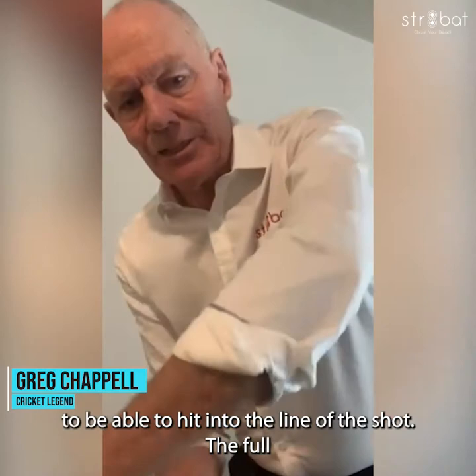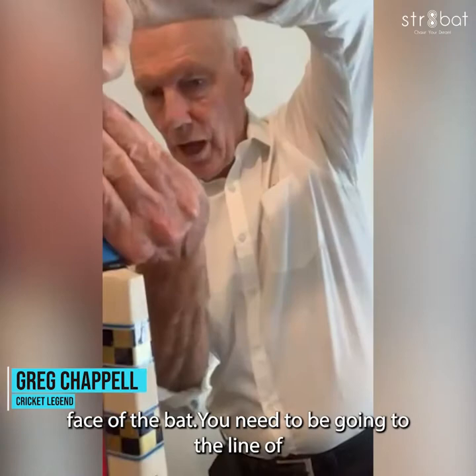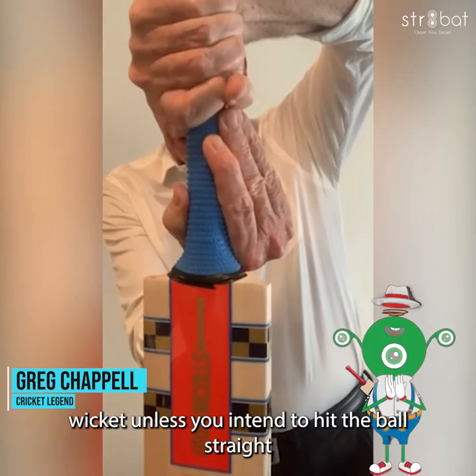The full face of the bat is another one of the myths. The full face of the bat — you need to be going to the line of the intended shot, not straight back down the wicket, unless you're intending to hit the ball straight back past the bowler.